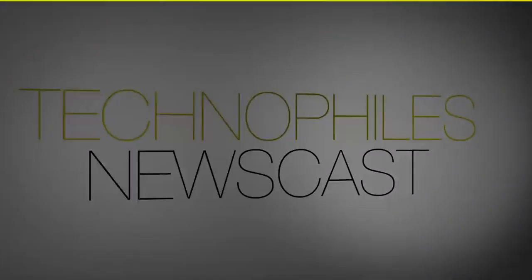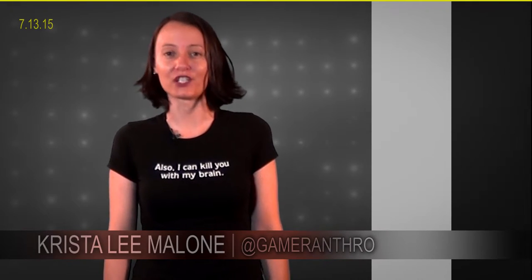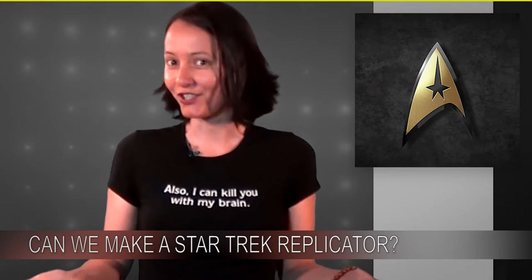I'll admit, it was always the transporters from Star Trek that I wanted, but this technology might be one better for humanity. Hi everybody, I'm Krista Lee Malone and this is the TechnoFiles Newscast. Today we're talking about replicators — like in Star Trek.